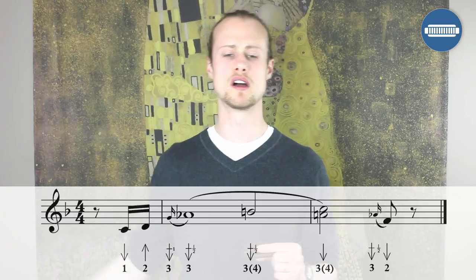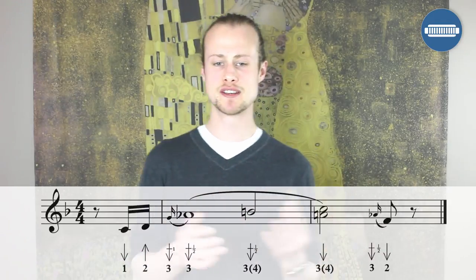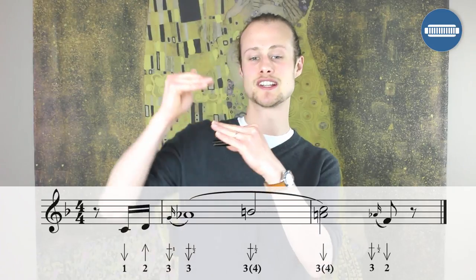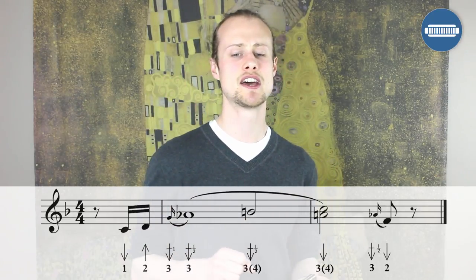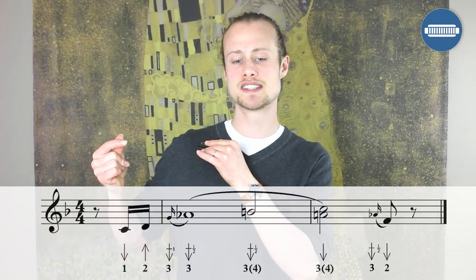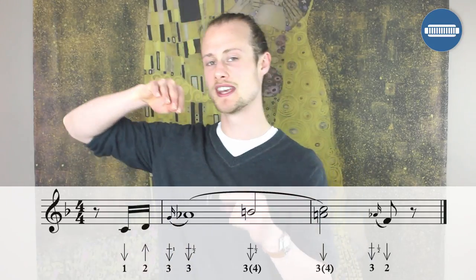Lick number four starts off to beat four. It's a very similar idea. We're starting with a little pickup — one draw, two blow just after beat four. Then you're going to go back to that three draw whole step bend, immediately releasing up to a three draw half step bend. Then you're going to go to the double stop — the three draw half step bend with a little bit of the four draw bleeding into it, starting on beat three.